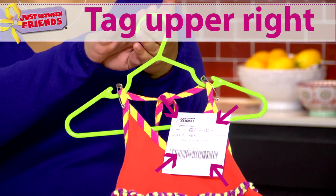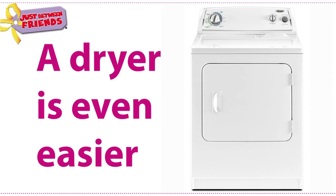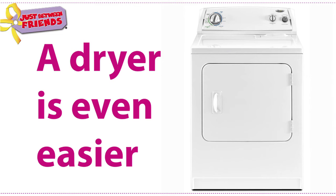Remember, make sure your hanger looks like a question mark and your tag is on the upper right. Clothes that look new and smell nice sell better. A little ironing goes a long way, or let your dryer take some wrinkles out.